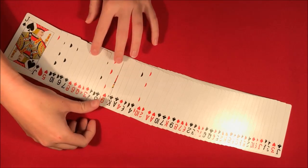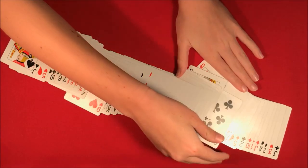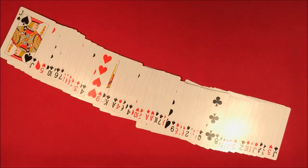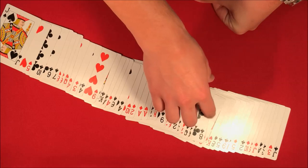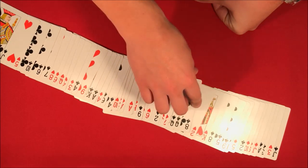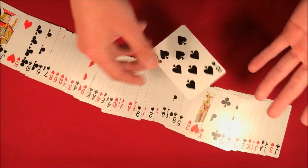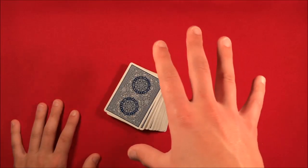Here it is. All right, so as you could probably tell, that actually wasn't the card. I'm looking at the order right now — the card they actually picked was the eight of spades, which is right here. So that is the trick. If you want to do it, stick around for the tutorial.